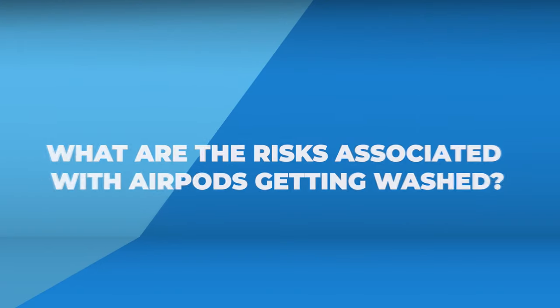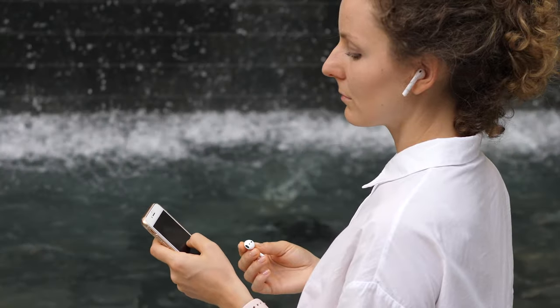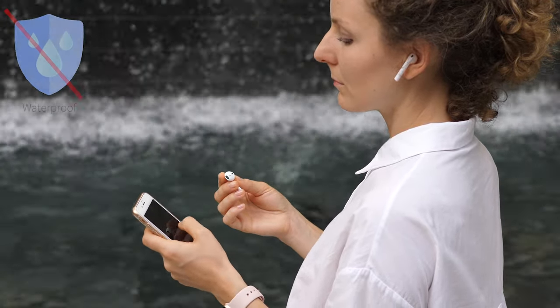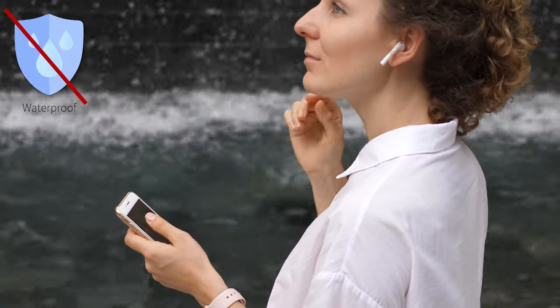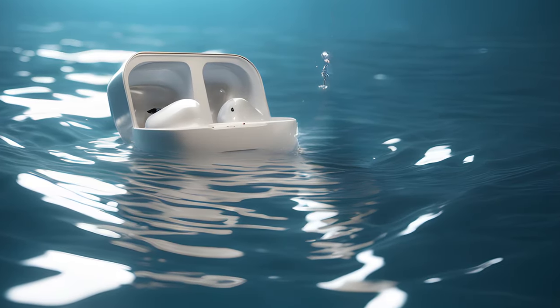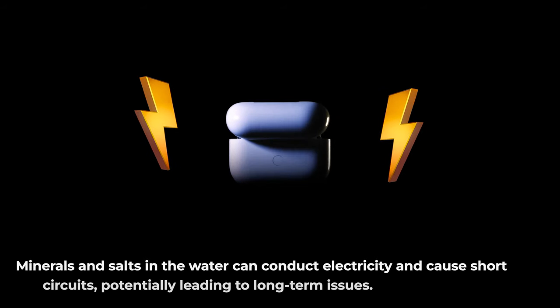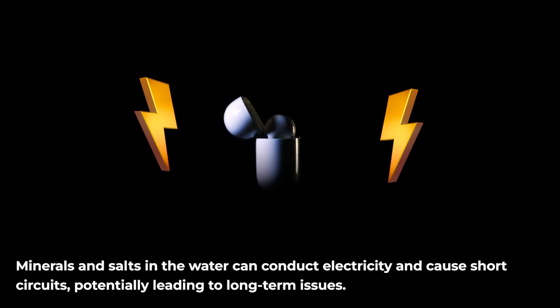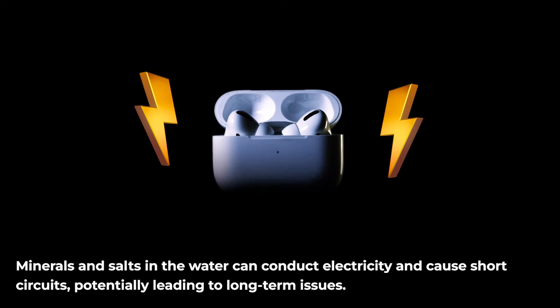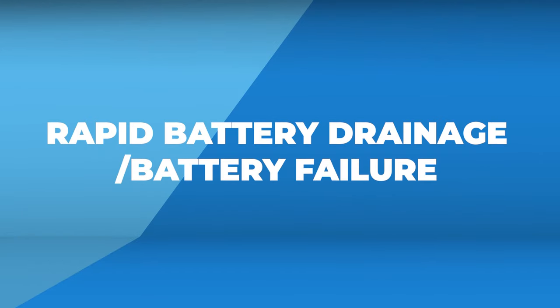So let's dive in. What are the risks associated with AirPods getting washed? The truth is they're not waterproof — even the water-resistant models like the AirPods Pro and third-generation ones aren't built to handle full-on water submersion. One major risk is circuitry damage: the delicate electronic circuitry inside your AirPods and charging case can be seriously harmed by even a small amount of water. Minerals and salts in the water can conduct electricity and cause short circuits, potentially leading to long-term issues.